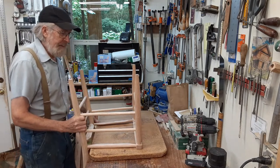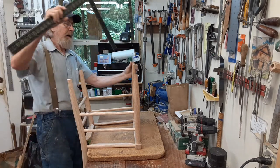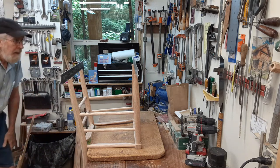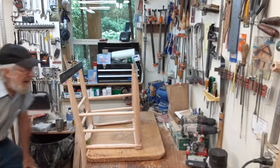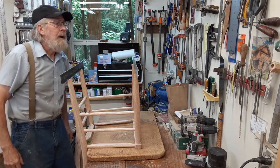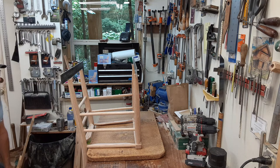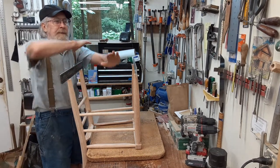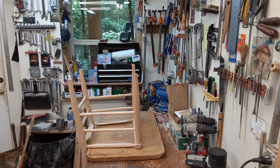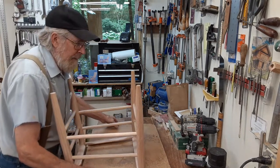Another way you can check if something is flat or in line is to put winding sticks on. I just use these squares as winding sticks — you put them like that and you sight across them. If you sight right across those two things and it's imperceptible that there's any difference, those things are pretty much in the same plane. That's a way you can check for flatness if you don't have anything flat to set your piece on.